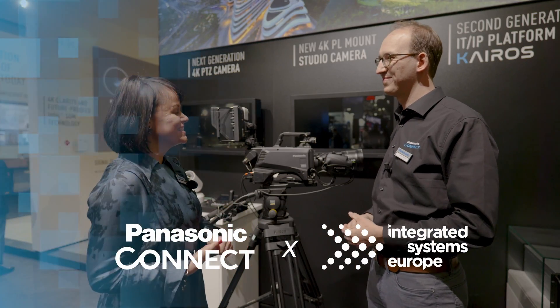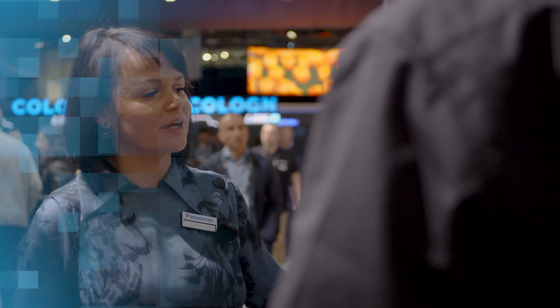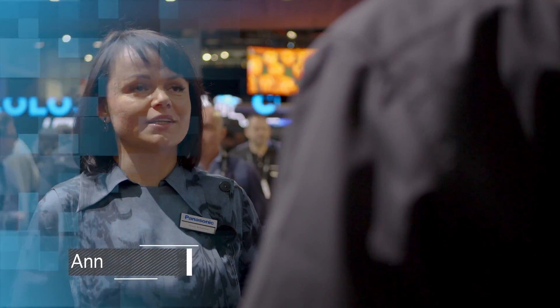Hello Eustace. Hi. So we are here next to our brand new PLV100 that is shown for the first time in Europe. What makes the camera stand out from the rest in our lineup?